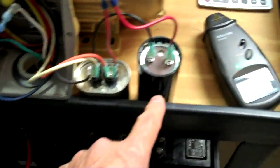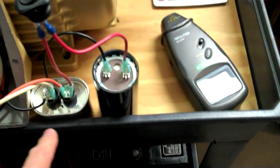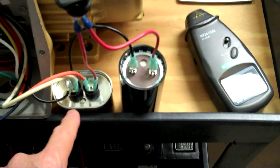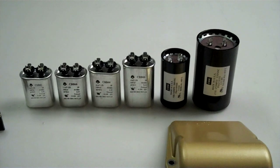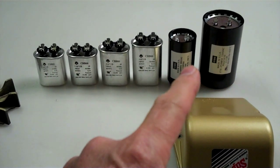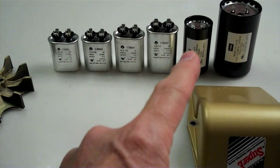This is a start capacitor — 160 microfarads at about 250 volts. This is the run capacitor here; it's an oil-filled cap, 25 microfarads at about 370 volts. I've got some others up here that I'm going to try. The start capacitor I'm using right now is in between these two, so it works pretty good.